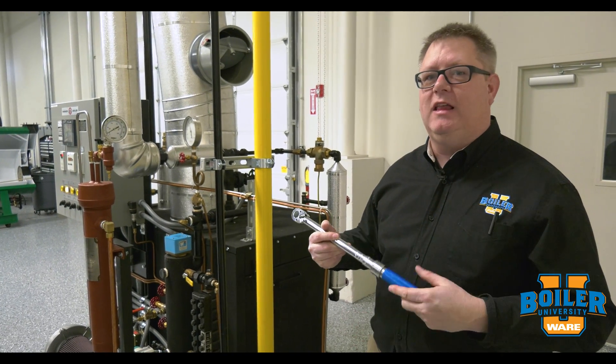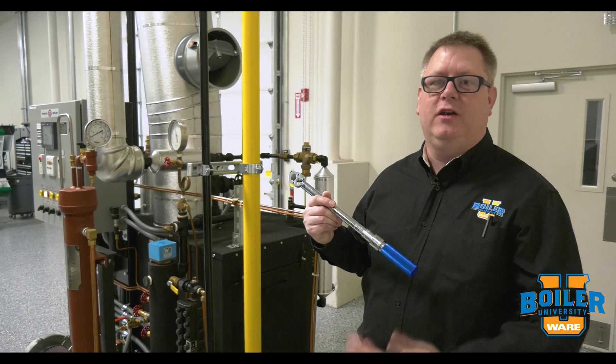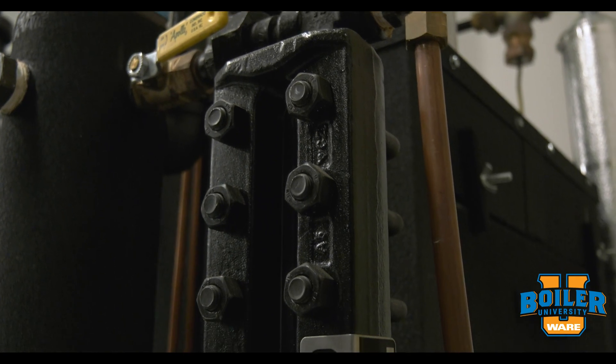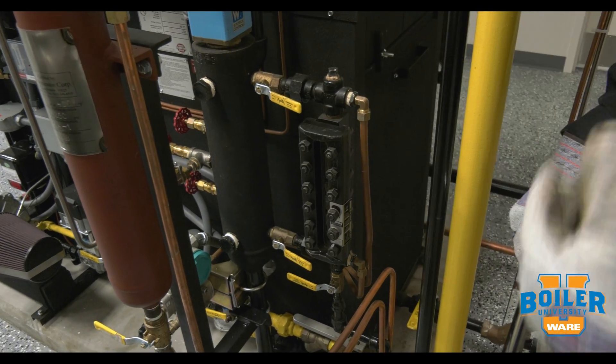This is about the only thing that I've used a torque wrench for in my boiler career, but it's very important that we tighten these bolts to a specific torque spec. The sight glass bolts should be torqued before installation, but once we've installed it and put the unit on line, we need to re-torque it once it's hot.